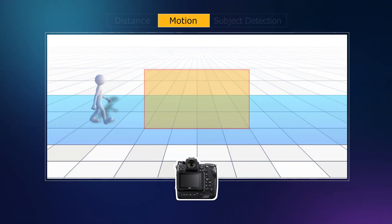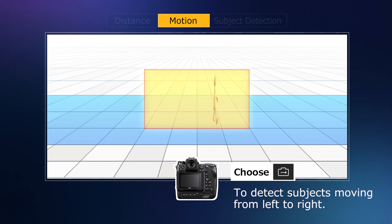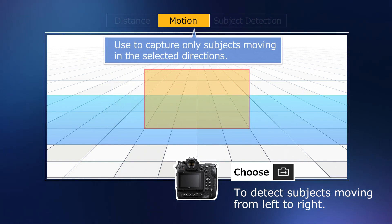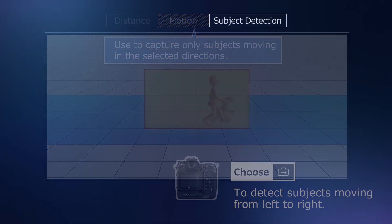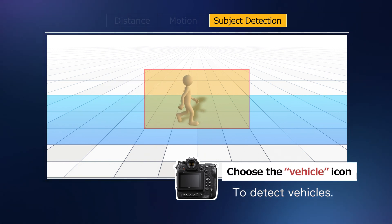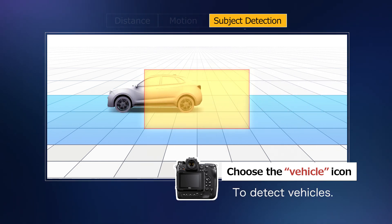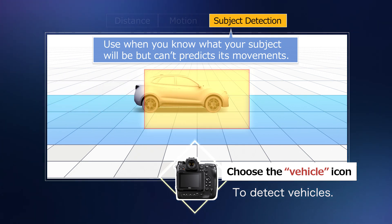The motion trigger configures the camera to shoot when it detects subjects moving in specified directions. Use it to capture only subjects moving in specific directions. The subject detection trigger configures the camera to shoot while it detects subjects of a specified type — use it when you know what your subject will be, but can't predict its movements.